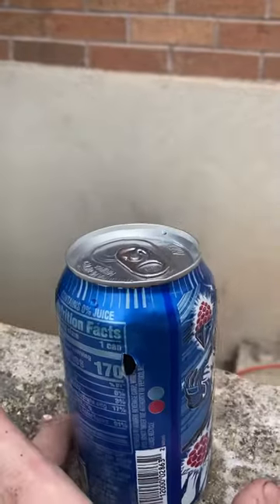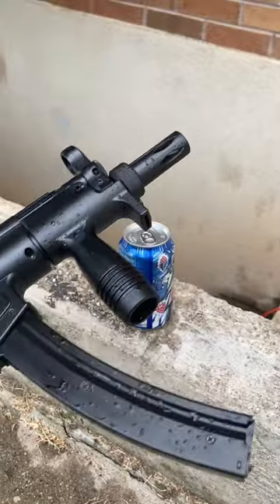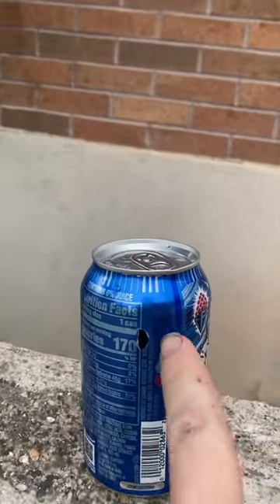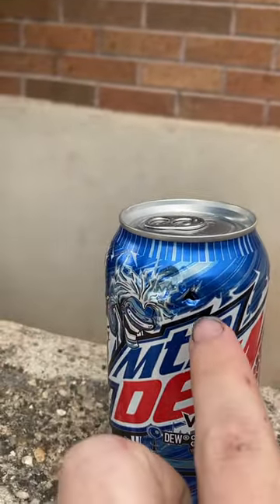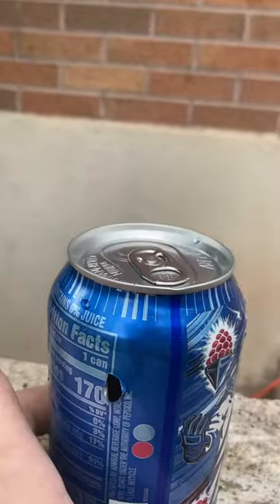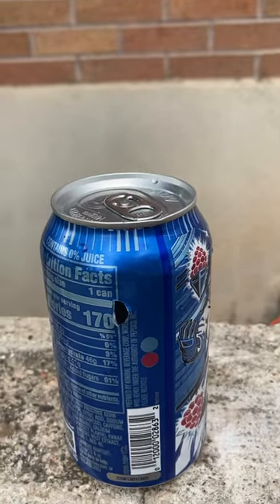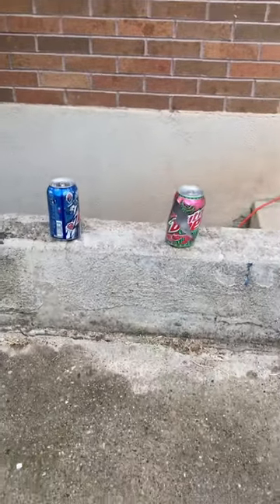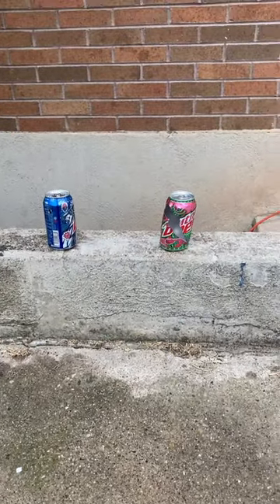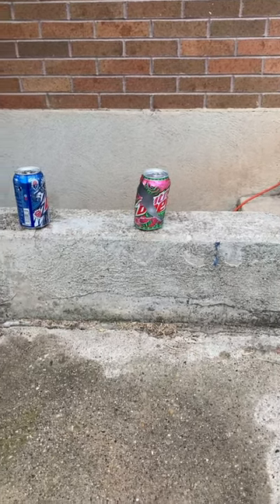Now the blue one, which we shot with our MP5K — the steel one, which is covered in soda — it had an entrance wound right there up at the top, and then it came out right in the back, clean through, which is why it was spewing out everywhere. So now you can see the difference between what a steel BB from an air gun can do and what a plastic BB from an airsoft gun can do.